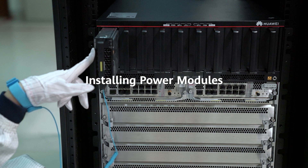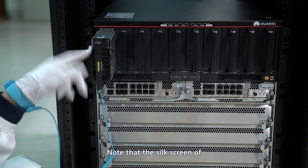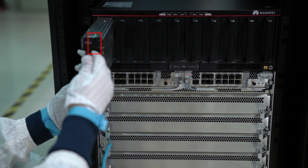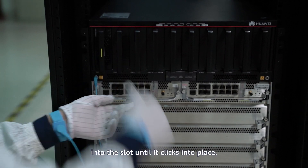Installing power modules: The number of required power modules varies depending on the expected power consumption. Ensure that vacant slots are covered using filler panels. Note that the silk screen of the power module must be at the top left. Hold the bottom of the power module and gently push the module into the slot until it clicks into place.